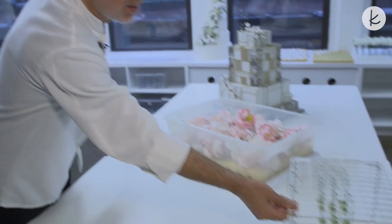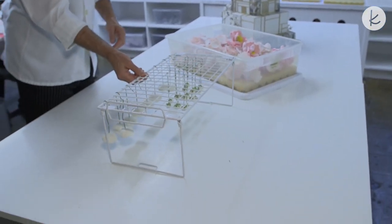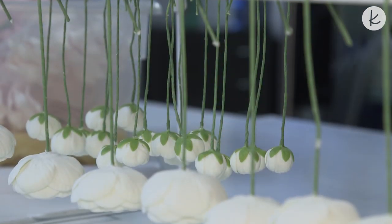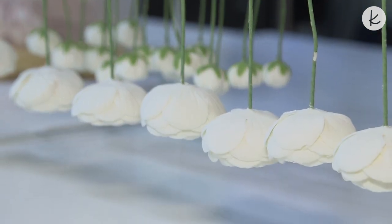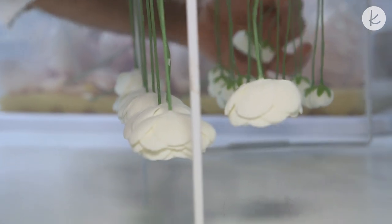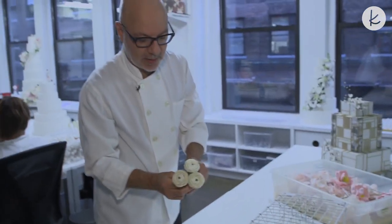We've been working a lot on pure snow white ranunculus. It's such a sweet flower, but very labor intensive because there are so many layers and layers of petals.